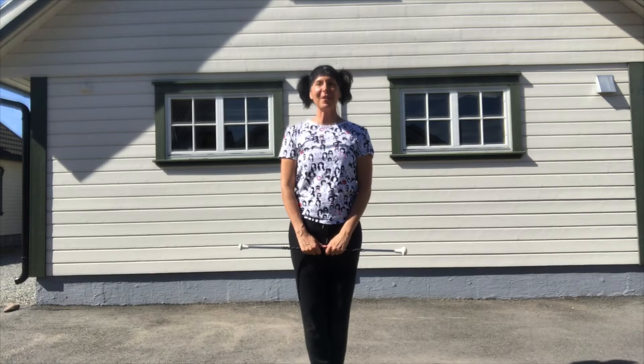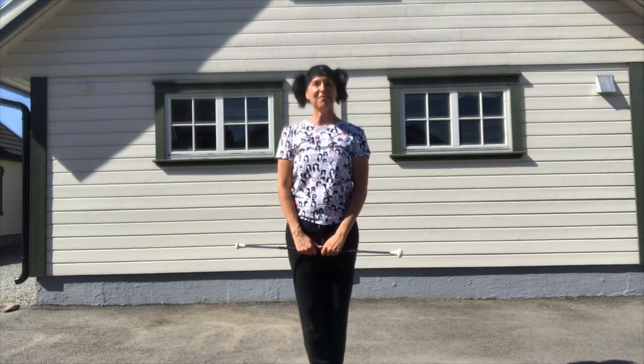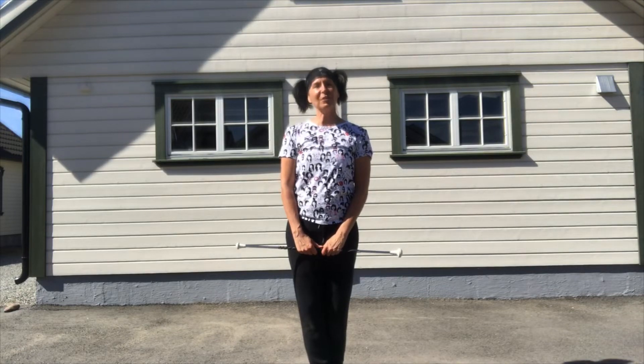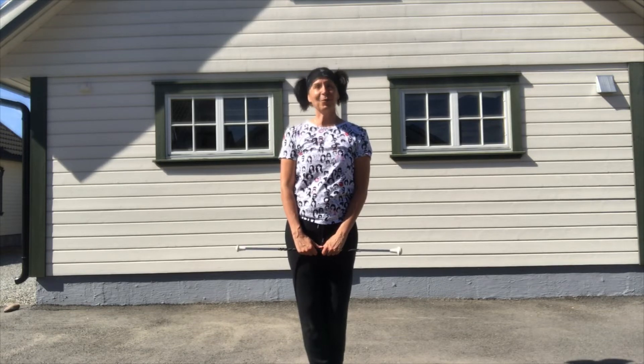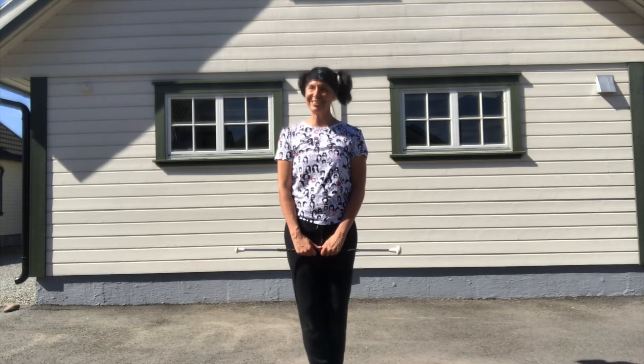Hi, I'm Annetta Lucero and welcome to the NMF video series. Today I will show you how to do correct neck traps. So grab a baton and let's get started.